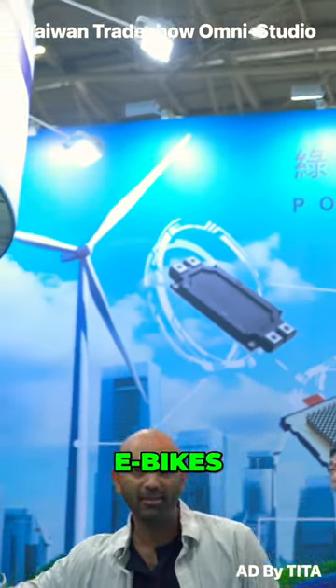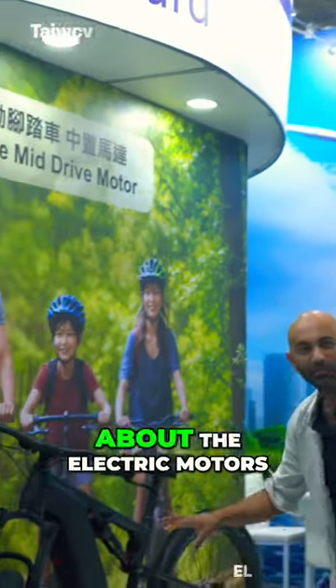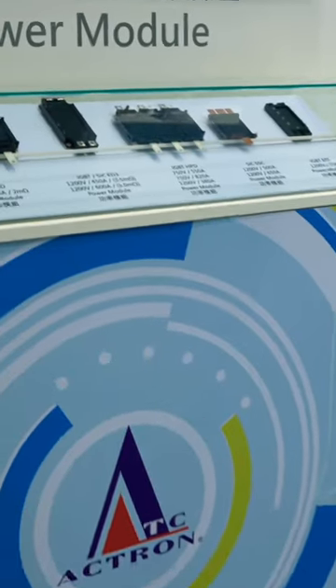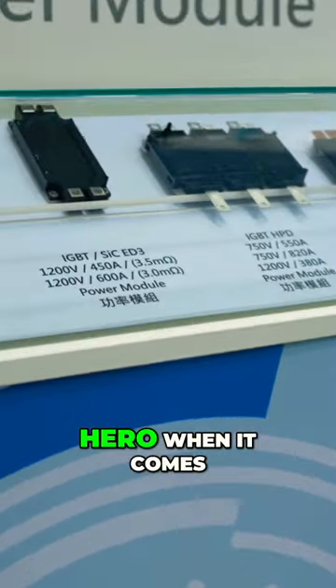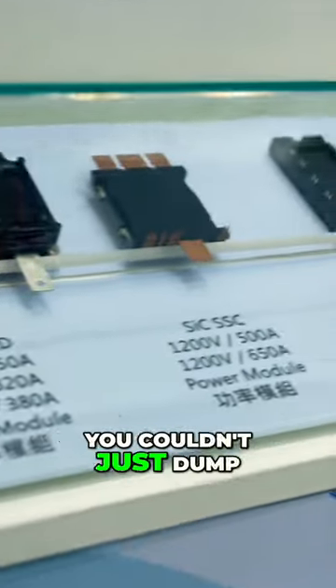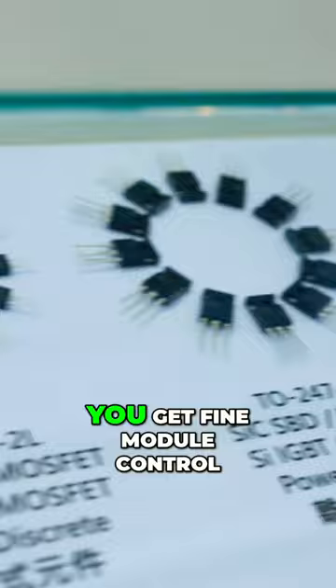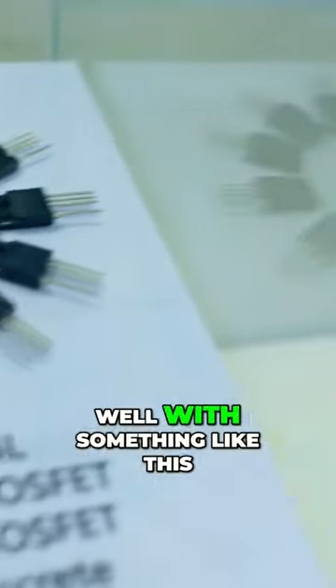When we think about e-bikes or electric vehicles, we think about the electric motors, but there's so much more to the story. I'm here at Actron, and this is kind of the unsung hero when it comes to electric motors. You couldn't just dump all the power into a motor — it would just run at 100%. So how do you get fine modular control? Well, with something like this.